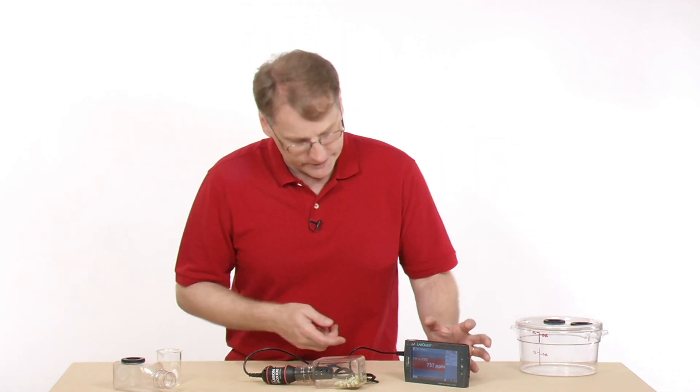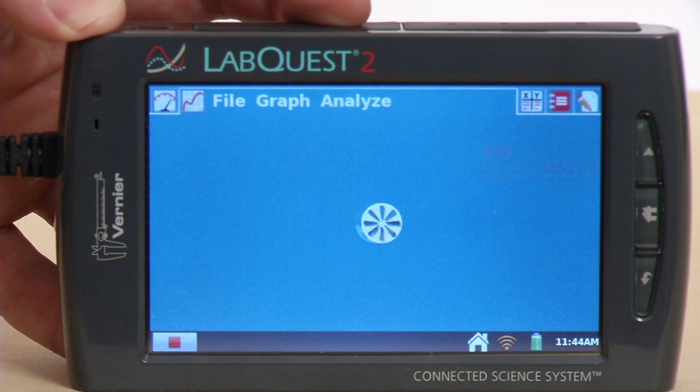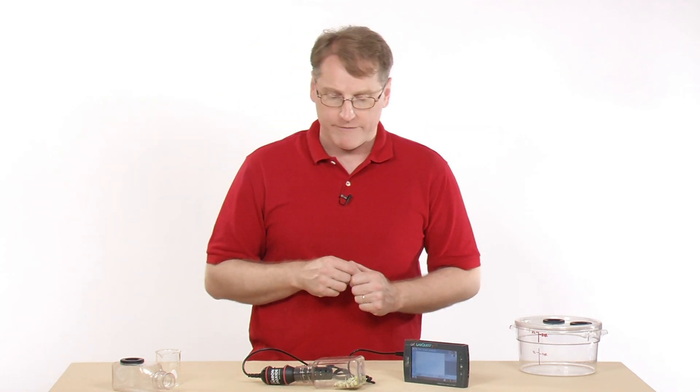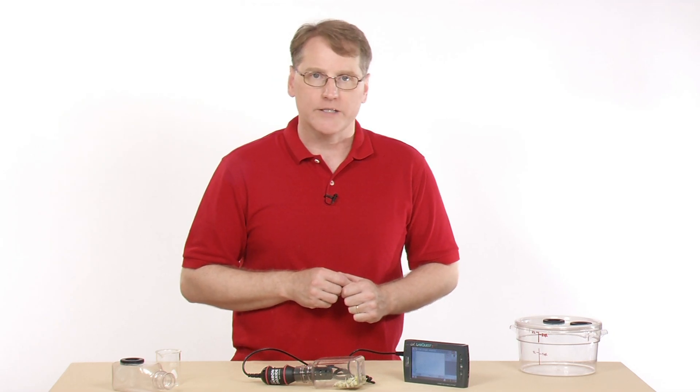Once we've set this up, we're ready to collect the data. To begin collection, all we need to do is press the Collect button. It's now going to collect for 10 minutes and we'll watch what happens to the concentration of CO2 gas in the container.